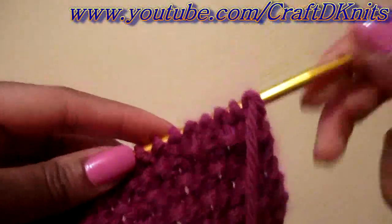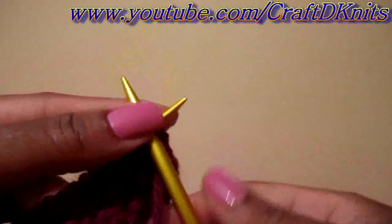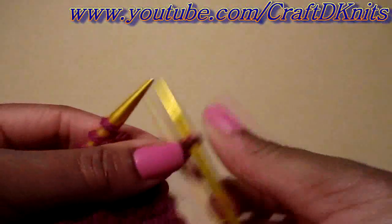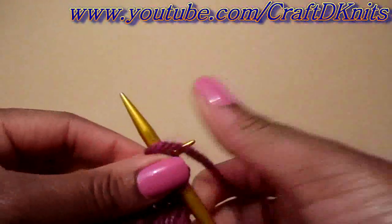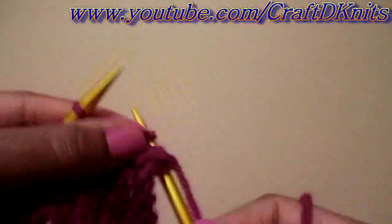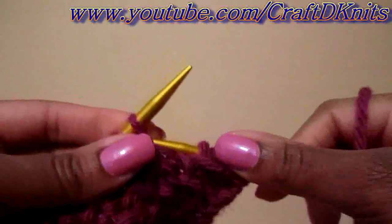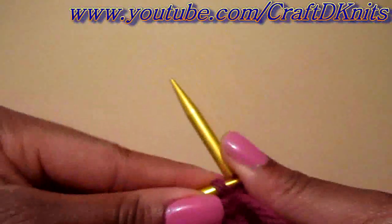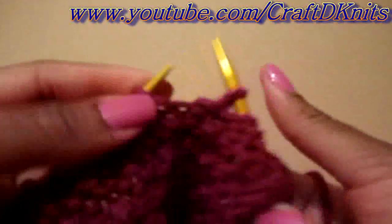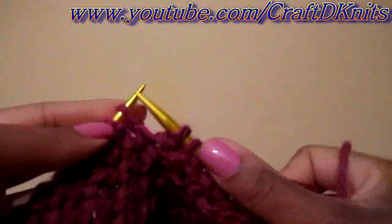This is the final row of the pattern. You knit your first stitch because this is your extra stitch at the beginning of the row — that's for your edging. And then the pattern calls for you to knit one first, and then purl one. This is where the alternation begins — you're going to purl those knit stitches, knit the purl stitches. You're just going to basically purl one, knit one until you get to the end of the row, and then go ahead and knit that last stitch to complete your edging and the pattern.